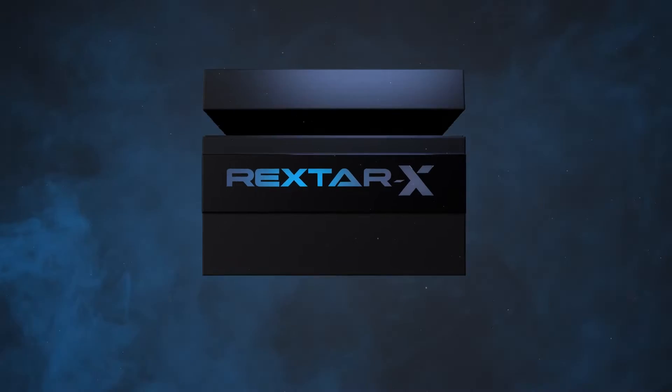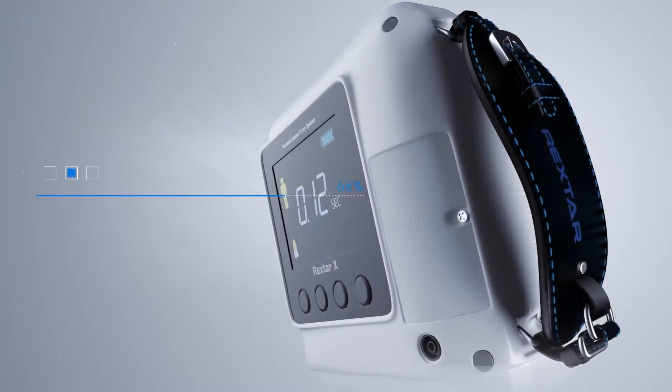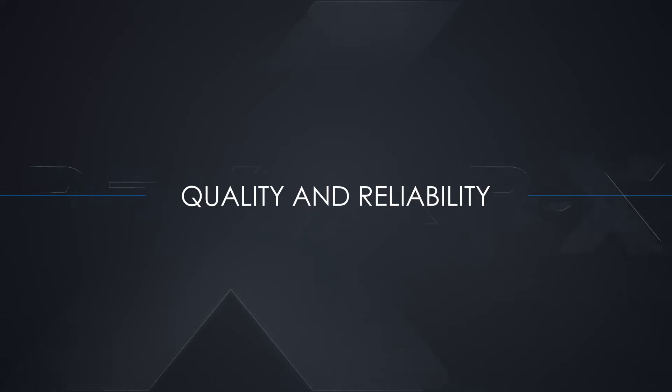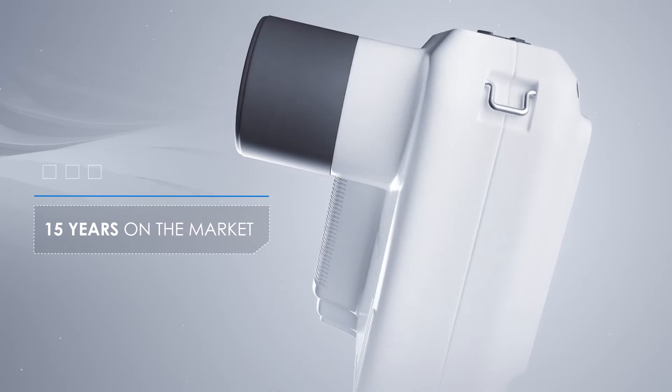A unique new tech device: Rextar X. This is the most popular portable x-ray machine used in dental clinics around the world. The secret of success is time-tested quality and reliability. After all, the Rextar X device has been in demand on the market for 15 years.